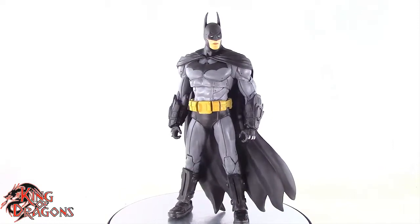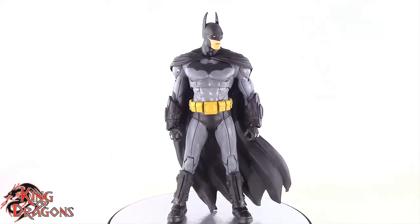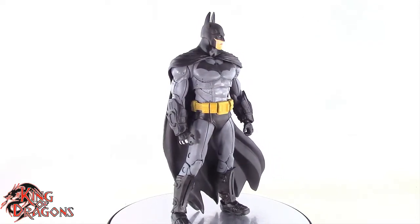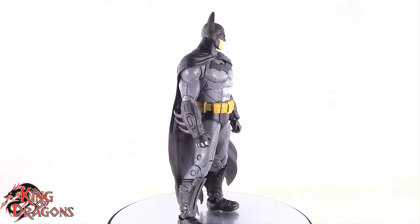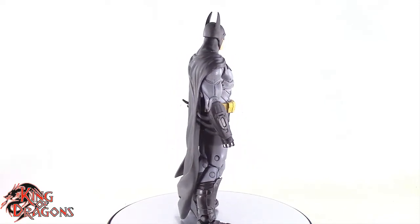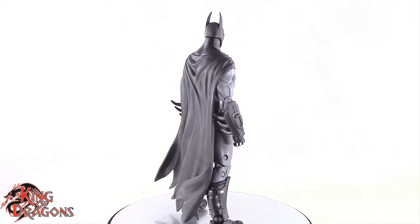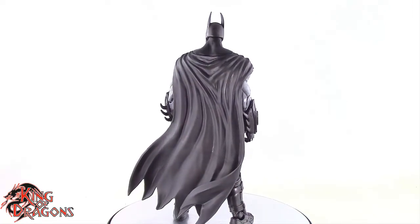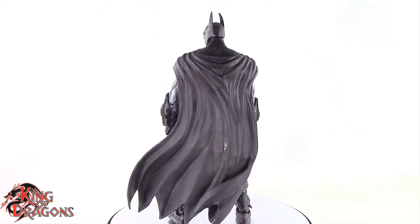He'll look menacing and stand imposing. I did pick up mine from Amazon where I got the entire case, so I'll be having a look at Solomon Grundy sometime this week. If you want to pick Batman up, he's going to run you about $25, which is the standard price for your McFarlane Builder figure series. So yeah, standard price, standard Batman — I really do like it.